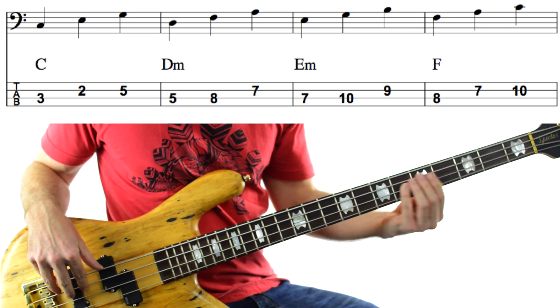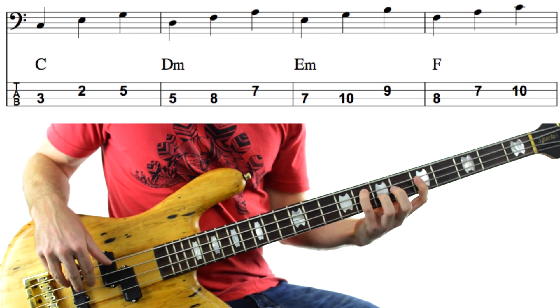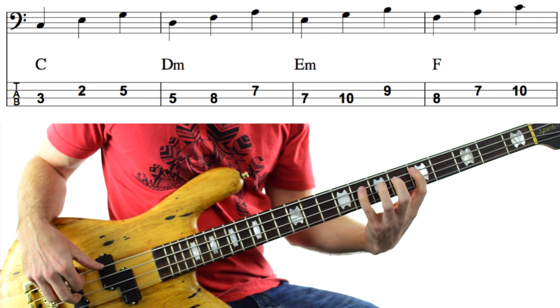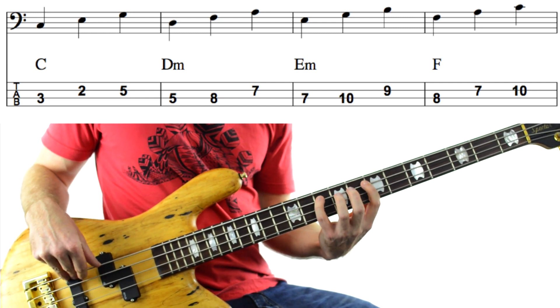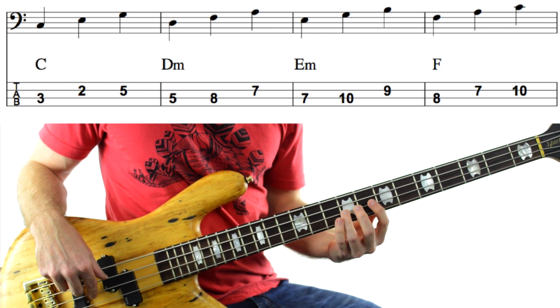Then we move on to a D minor triad — D, F and A — 5th and 8th fret on the A string and 7th fret on the D string. Then we take that exact same shape up 2 frets and we get an E minor triad — E, G, B — 7th and 10th frets on the A string, 9th fret on the D string.